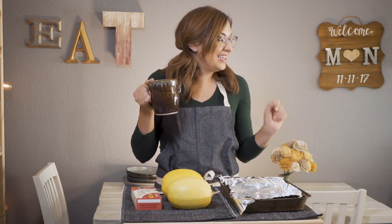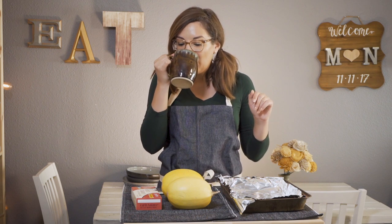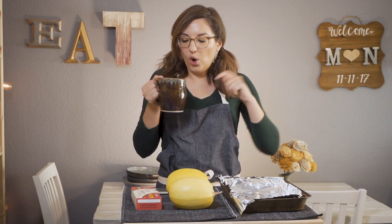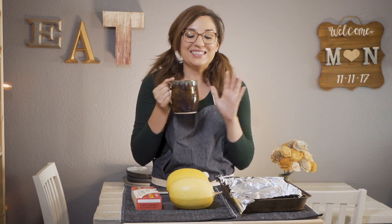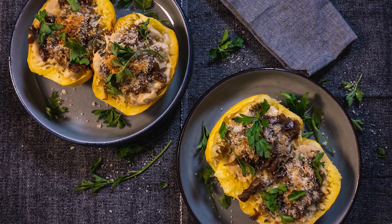Good morning, you guys. Welcome back. It's morning here and I'm filming this a little earlier than I usually film. Welcome back. Today I am bringing you one of my yearly staples, one of my absolute favorite cozy, yummy, warm, creamy, delicious fall recipes. We are making spaghetti squash alfredo.